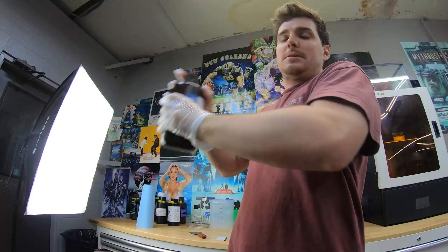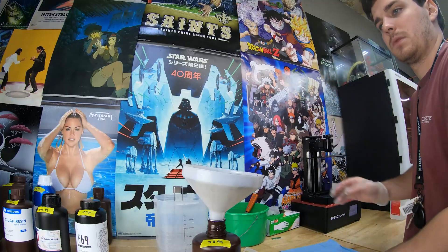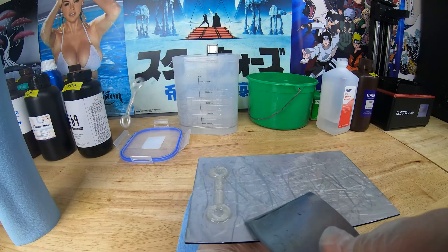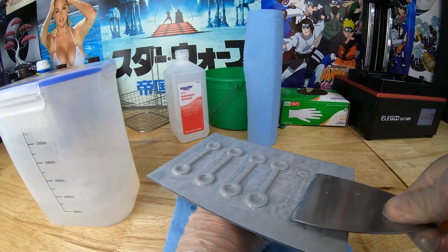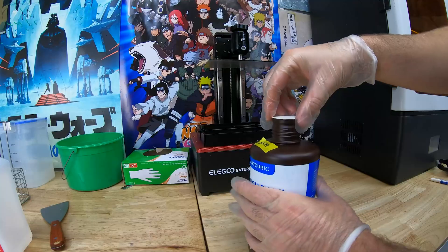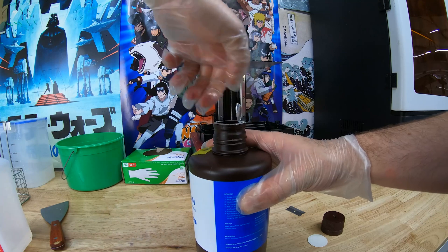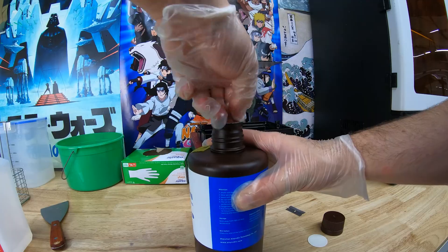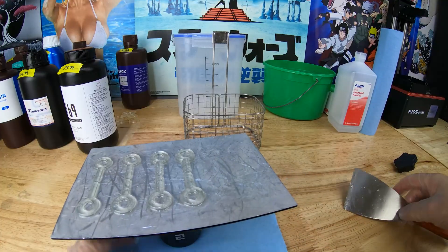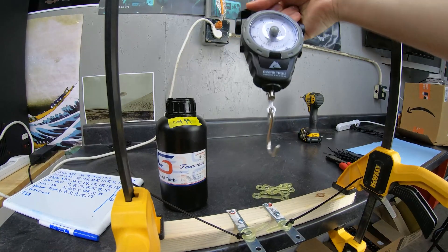Oh god, neon effect — oh my god, this one does have a seal. It's so hard to get the seal off. So slippery. Oh wow.